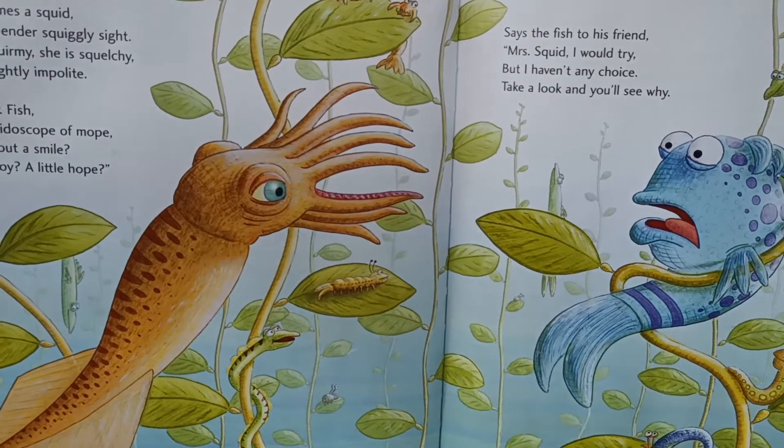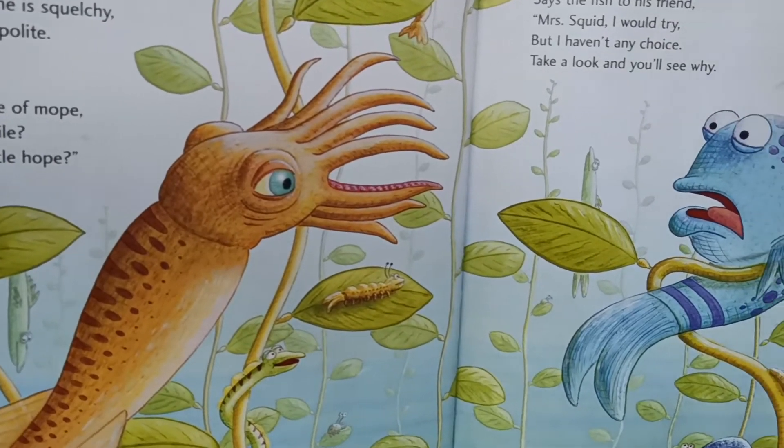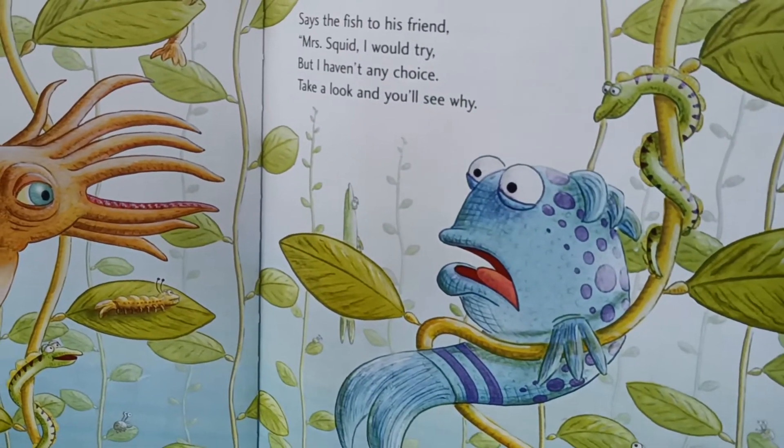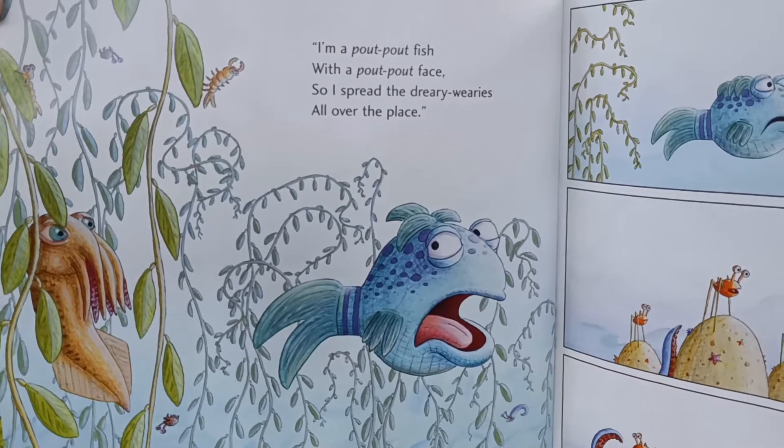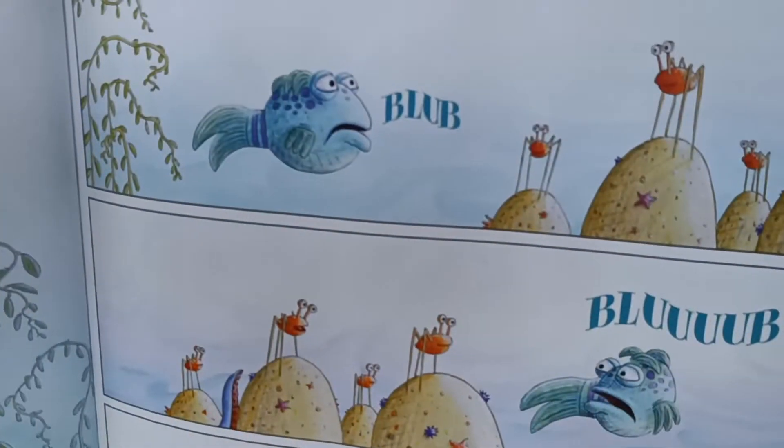Along comes a squid, quite a slender squiggly sight. She is squirmy, she is squelchy, she's a little impolite. Hey Mr. Fish, you kaleidoscope of mope. How about a smile? A little joy? A little hope? Says the fish to his friend, Mrs. Squid, I would try. But I haven't any choice. Take a look and you'll see why. I'm a pout-pout fish with a pout-pout face. I spread the dreary wearies all over the place. Blub, blub, blub.